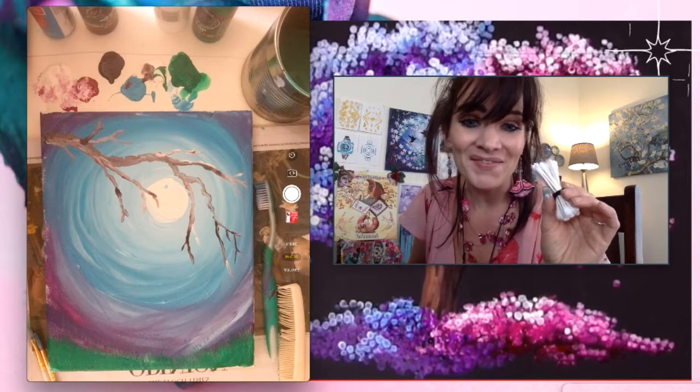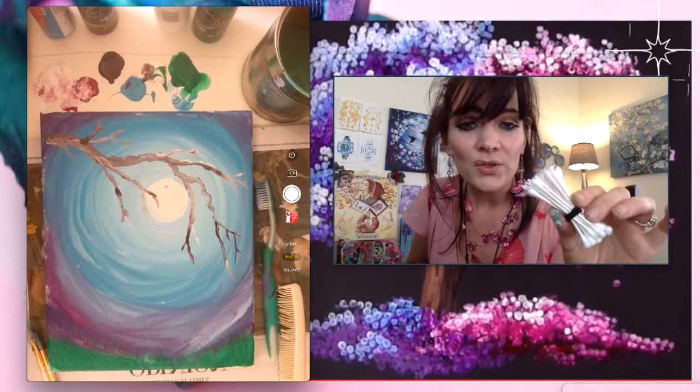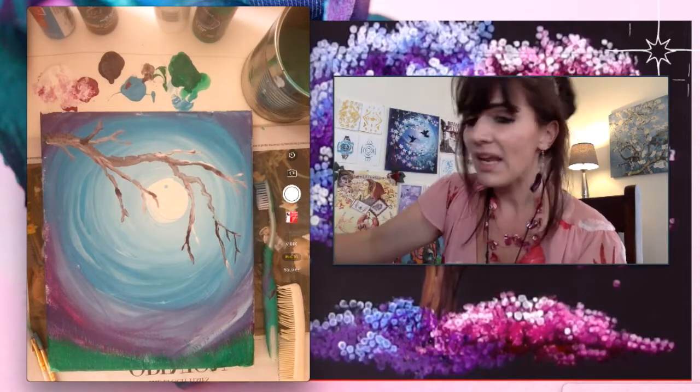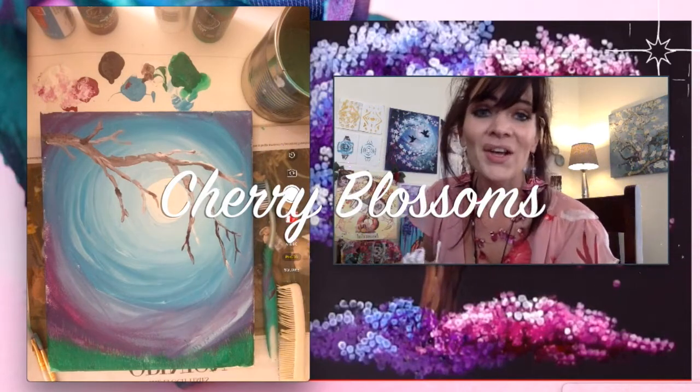I'm going to move on to the cherry blossoms, which I'm sure you are all excited about. I have my q-tips wrapped in the rubber band and also one that's by itself so I can have little cherry blossoms floating in the wind. Let's begin.